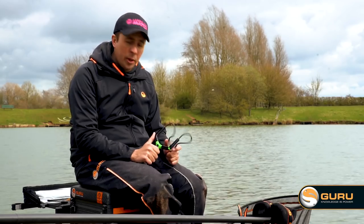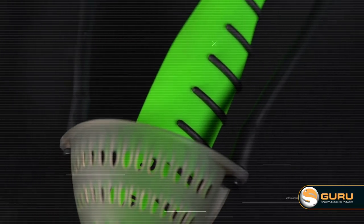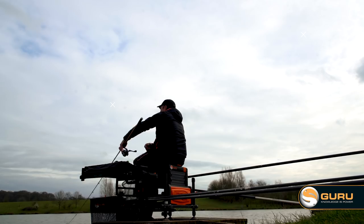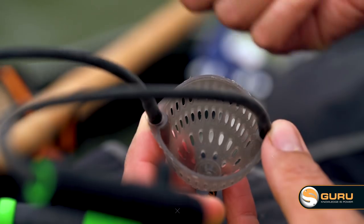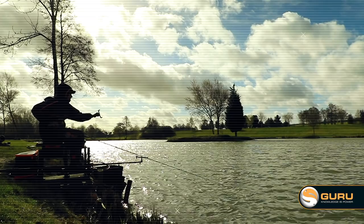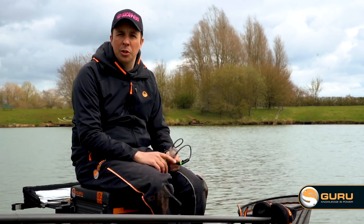Last in the range is the big boy — the Incredible Polk. This is a real powerful tool so you need to use it correctly. With its powerful elastic, it's perfect for getting baits out on that waggler or bomb line 20, 30 or even 40 metres out if the wind's right. The shape of the pouch allows you to use all manner of bait sizes, all the way up to 11mm pellets if needed. It's a solid pouch, which we've found works best with this strength of elastic for grouping your bait — whether it's two or three pellets, a pouch of maggots, or big pellets — tightly and accurately into your swim.